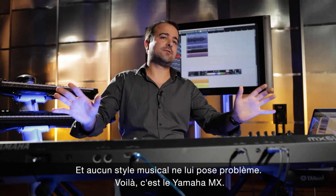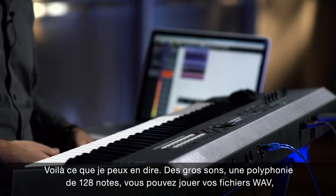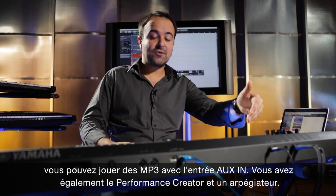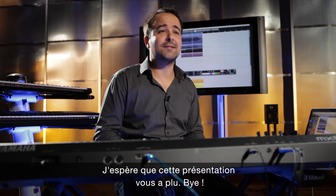So this is the Yamaha MX. All I can say: top sounds, 128 note polyphony, you can play your WAV files, you can play a regular MP3 through your AUX in, you can have a performance creator and arpeggiator function — all that is possible with this great new machine. So please go to a store, check it out, and I hope you enjoy the show. That's it, bye.